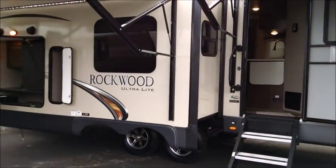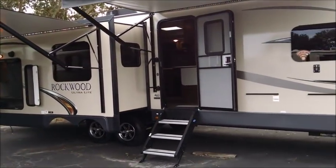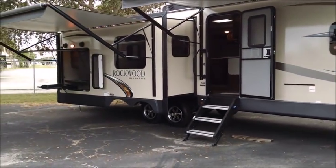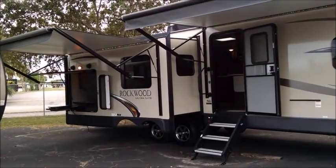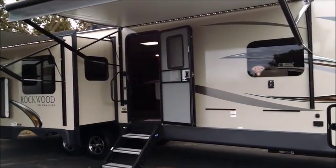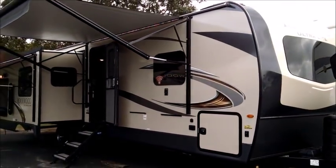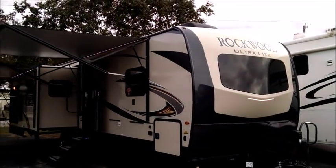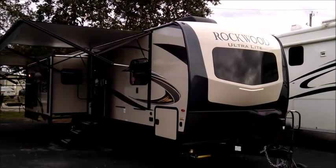It is a triple slide rear living room with opposing slides in the living space, so it's very spacious on the interior. They've enhanced it to accommodate the outside kitchen. It's got a big entertainment center directly across from the theater seating and a lot of cool features. I'm going to give you a rundown, though there's a lot to talk about on this unit.